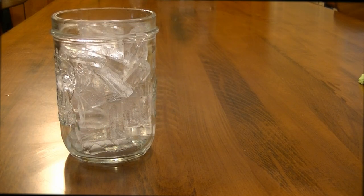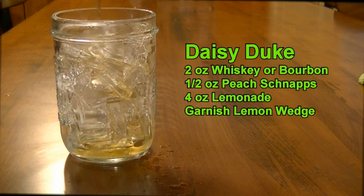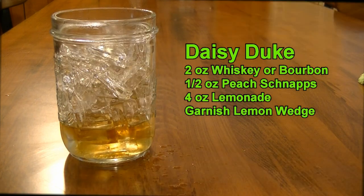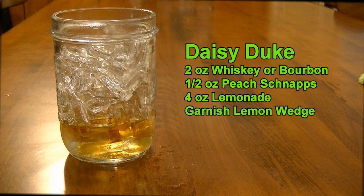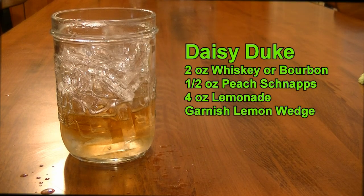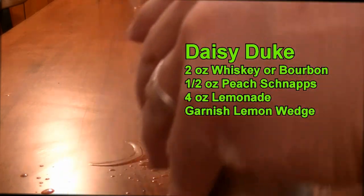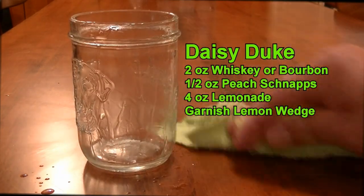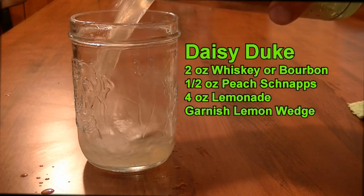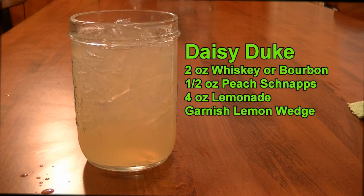The next cocktail we're making this evening is my favorite — I'm a whiskey and bourbon fan. This is called the Daisy Duke. For this, you're going to need two ounces of your whiskey or bourbon; I'm using Jack Daniels. Then a half ounce of peach schnapps. And then on top of that, we're going to fill with lemonade. Now we're going to tumble to incorporate everything. This is a very refreshing and delicious drink. And there you have your Daisy Duke. You can garnish with a lemon, but I am not prepared. Delicious.